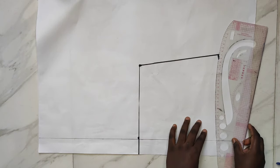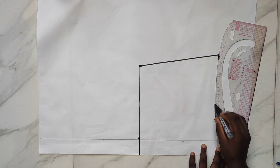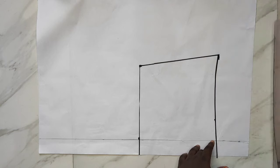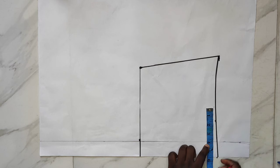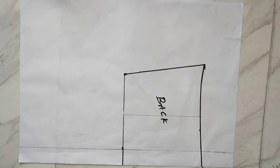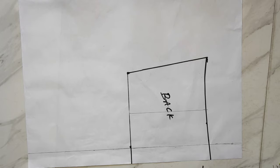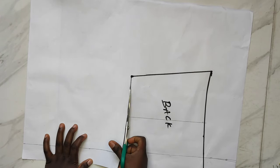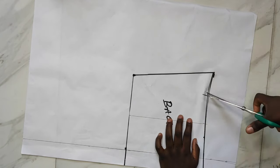I'll use my curved ruler to draw a style line for the back — you can make yours straight from the arm side to the center back, but I want a little bit of curve. If you want to add darts, draw them out: nipple-to-nipple divided by two. I've drawn out my dart line, but I'm not using darts for mine. You can cut the back pattern into two panels, but I'll just cut mine as one whole piece.